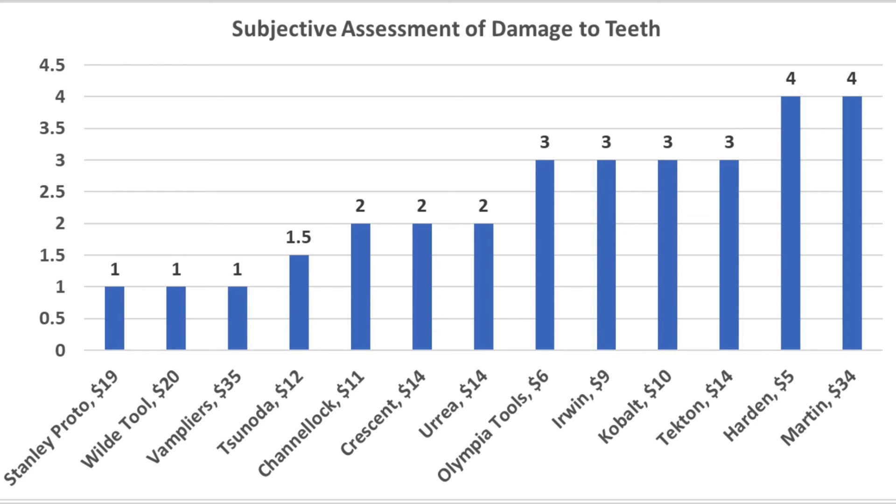While wear resistance is highly subjective, the Stanley Proto, Wild Tool, and Vamp pliers seem to hold up the best. However, the Sonoda pliers performed just about as well.